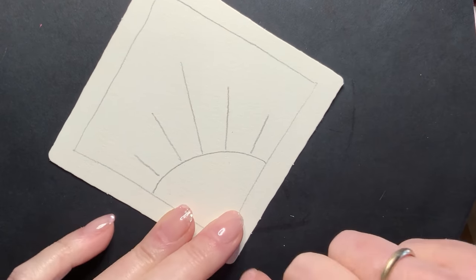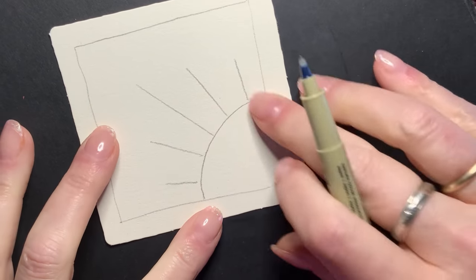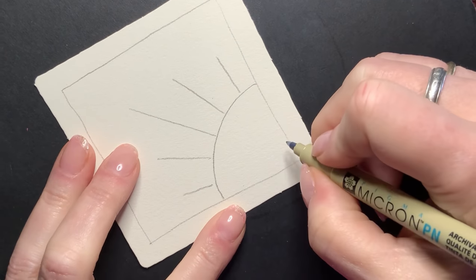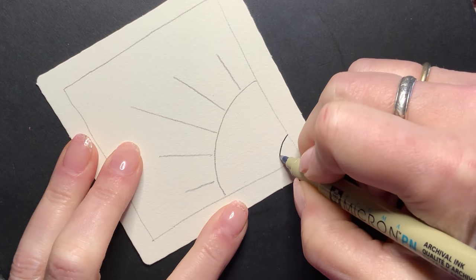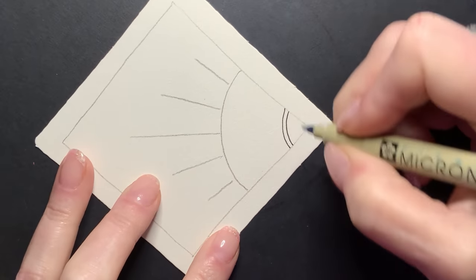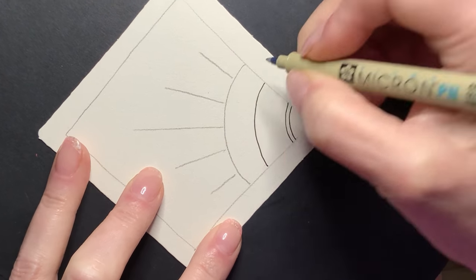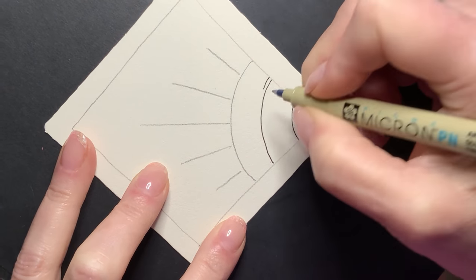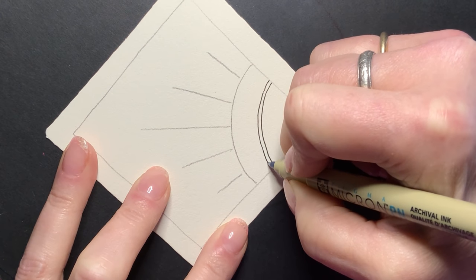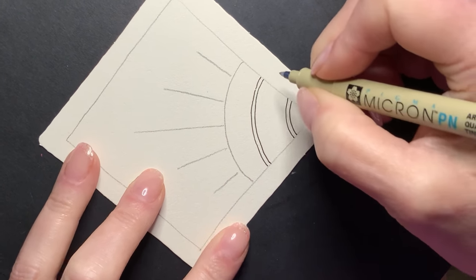I'm a little scatterbrained today, so hopefully this is all going to turn out alright. I'm going to have some fun over here in this section before I get to Taiga. I'm going to draw in some little dividers here. Each little divider or semicircle, I'm going to aura — it's going to be a tight, nice, narrow kind of an aura.